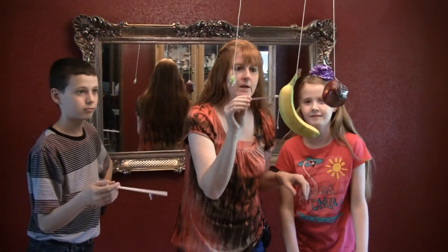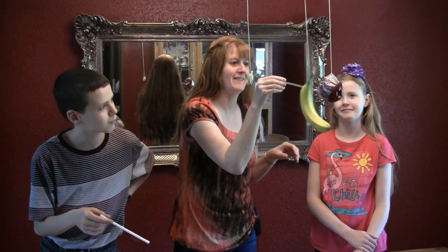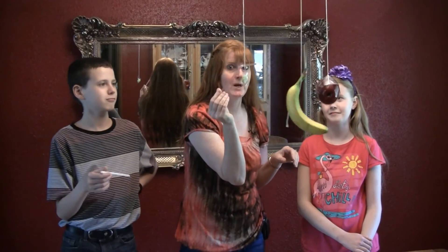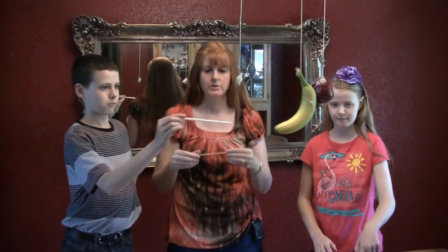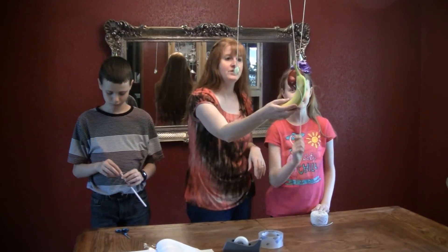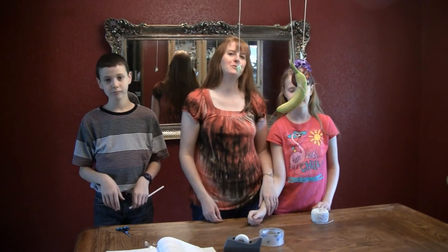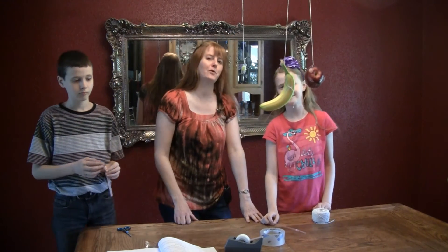To the banana, you see how it starts bending that one bendy part. Look at that — the banana, it just tweaked it completely. So the banana and the apple, that's what it does. Here we have our experiment of measuring the magnitude of force: it takes more force to move a heavier object. I'm Susan Evans from SusanEvans.org. Thanks for watching.